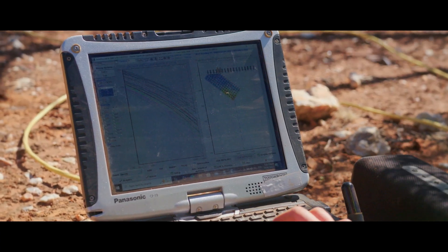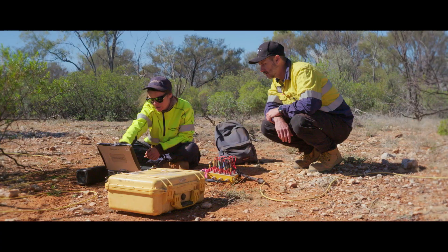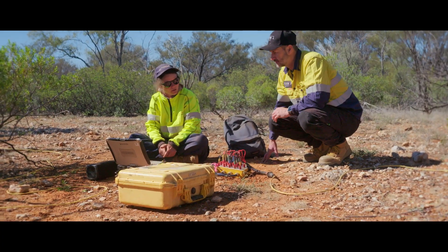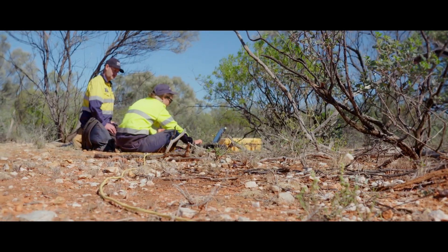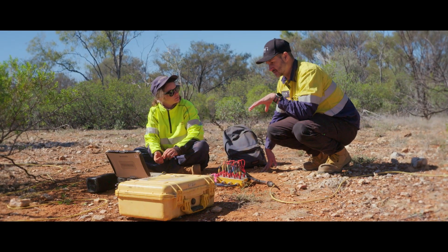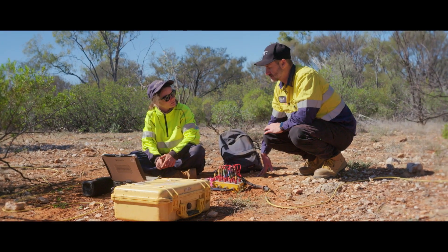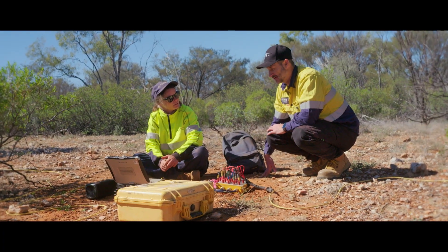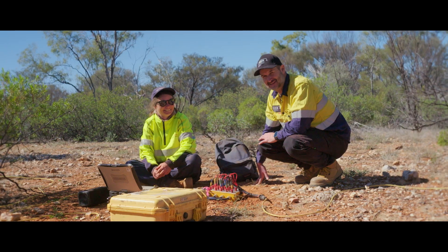The measurement repeats three times, and after the first repeat you can start to see the data. There are 16 wires along the line. This line is particularly long because the team that planned it really wanted to get down deep at this location to see what the structure hosting the gold mineralisation is doing. As much as I understand it anyway — being a geologist, I'd rather hit the rocks with a hammer.